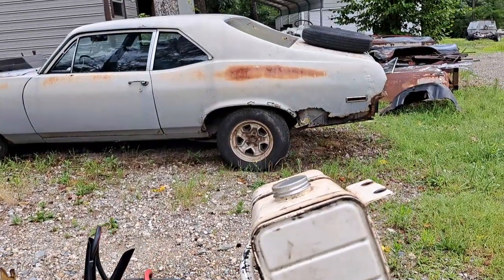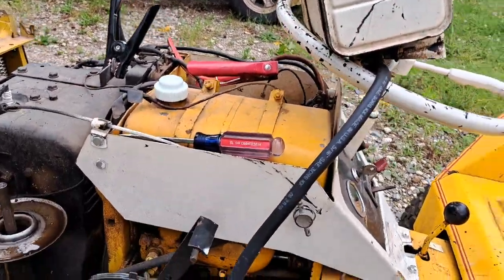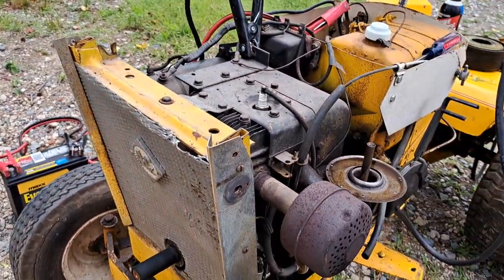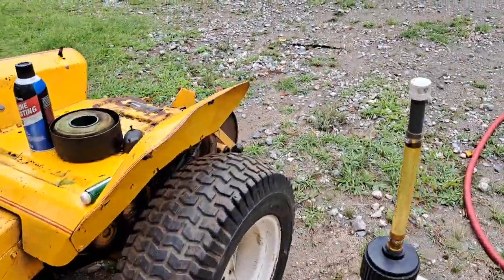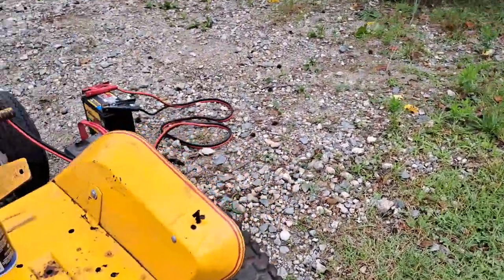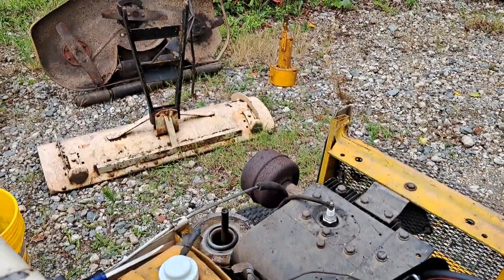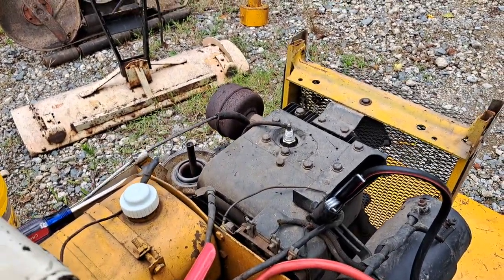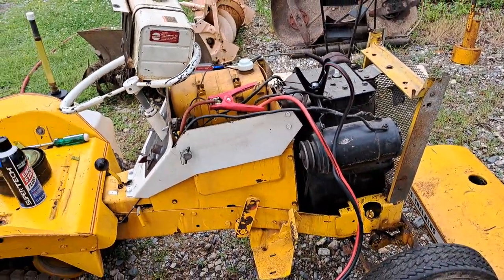I do have it hooked up to this other little can just so I have something I can move it or start it up with - I want to see if it runs. The story goes this thing has sat for about 20 years since it's been busted. The guy who had it before me did a lot of tilling with it, and then it ended up busting that tube, and then it's kind of been parked.